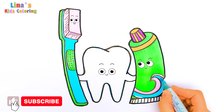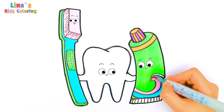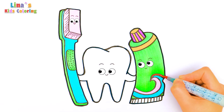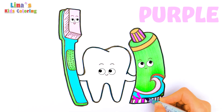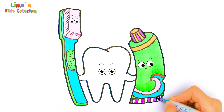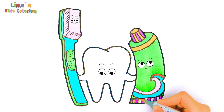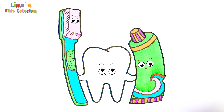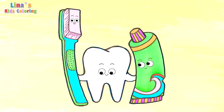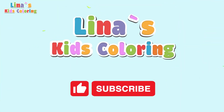Press like and subscribe if you like coloring with me! Very good! There's something new — I've used some red color. And now purple again! Almost finished! Do you know what color it is? It's orange! Done! That was fun! See you next time! Press like and subscribe if you like coloring with me!